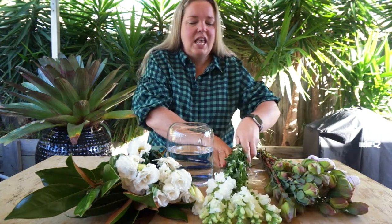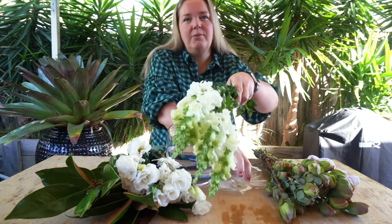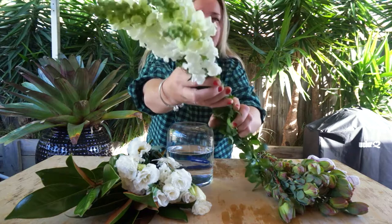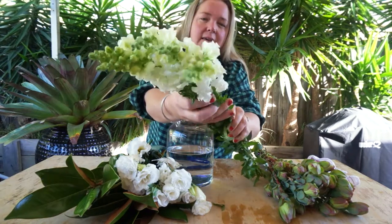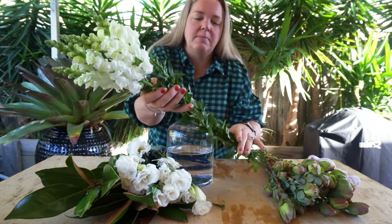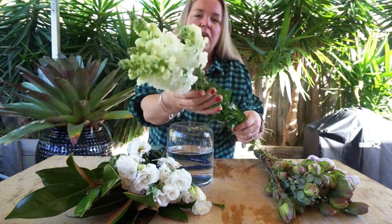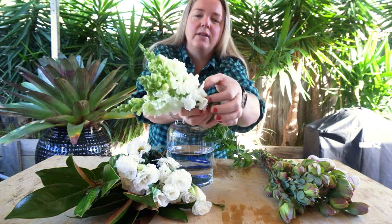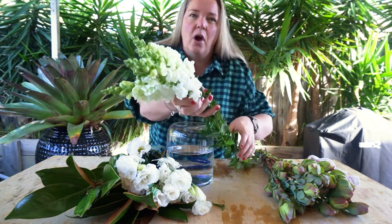We have got these snapdragons which are fantastic. These are just coming back and they're starting to get nice and solid in their stems, which is a really good thing to look for when purchasing snapdragons, with really nice flowers all forming up at the top.